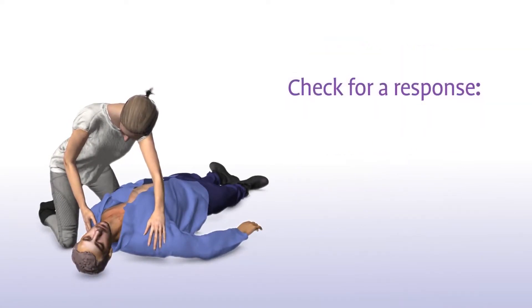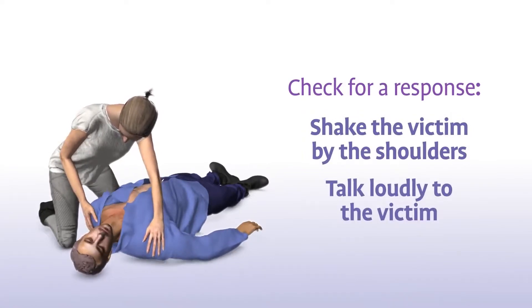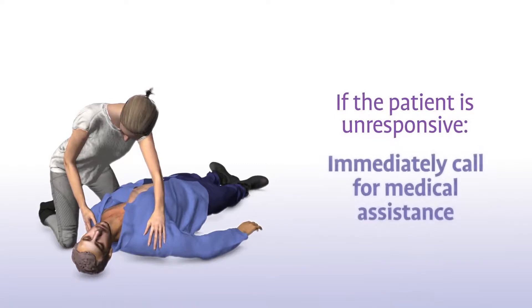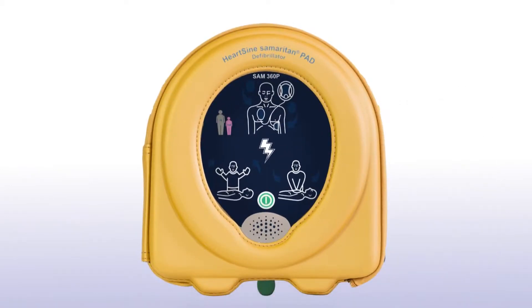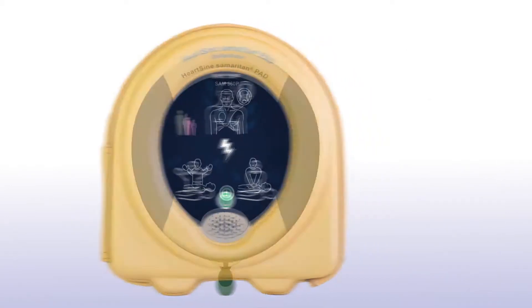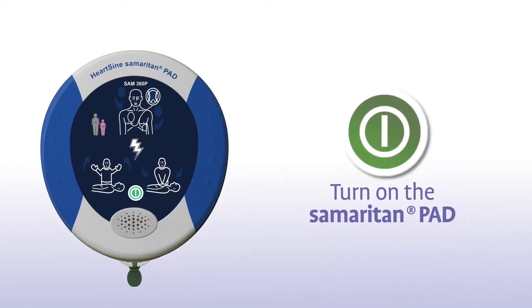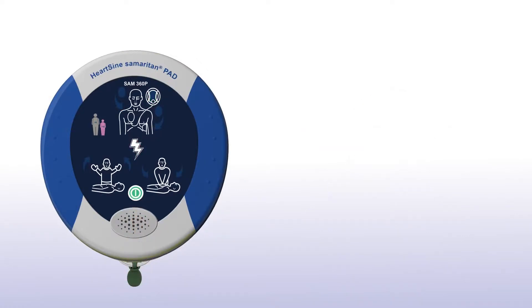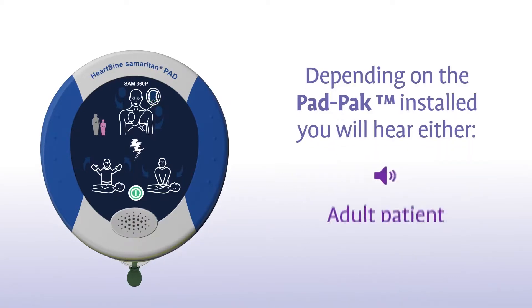Check for a response by shaking the victim by the shoulders and talking loudly to the victim. If the patient is unresponsive, immediately call for medical assistance and get the Samaritan PAD as quickly as possible. Press the green on-off button to turn on the Samaritan PAD. Depending on the pad pack currently installed, you will hear either an adult patient or a child patient prompt.